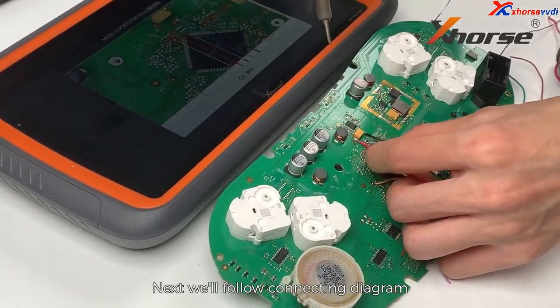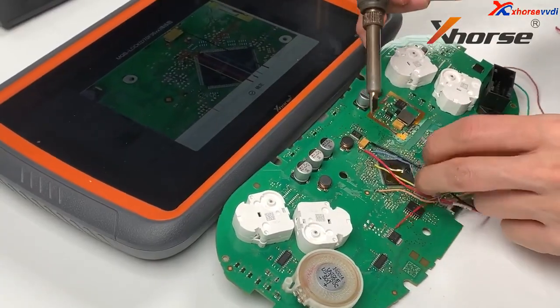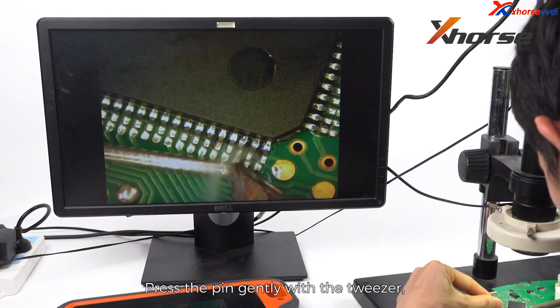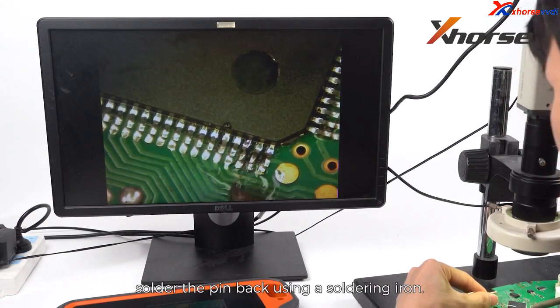We'll follow the connecting diagram and solder the MCU cable to read the dashboard data. After getting the data out, restore the chip pin. Press the pin gently with the tweezer and solder the pin back using a soldering iron.